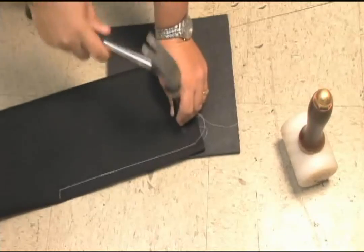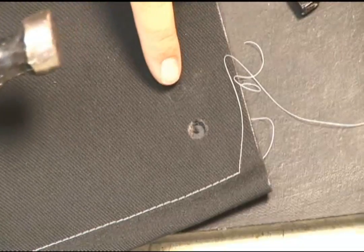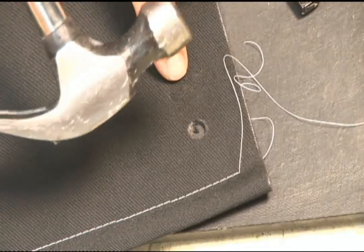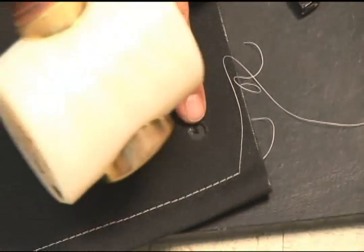Now with a regular hammer it will not work as well. Six blows and we hardly made a dent in this material with a regular hammer. However, as you can see the other hole that was made with the heavy mallet went right through.